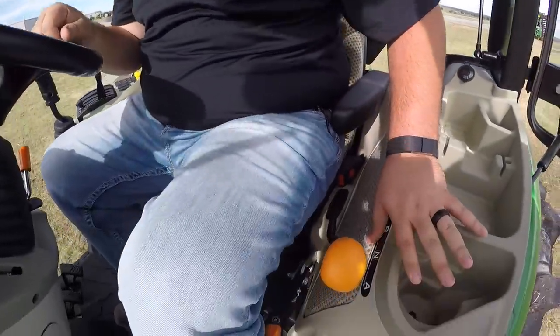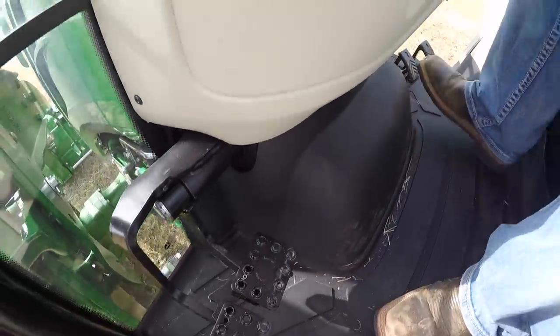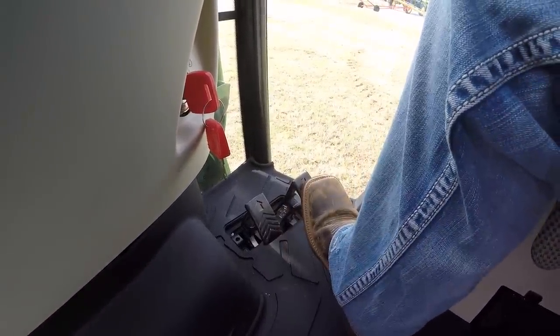I want to point out that this is a three-range transmission, but down here at my feet are the brakes. You do not have a clutch because this is a hydrostatic transmission that runs off of the John Deere twin touch pedals. You have a forward pedal here and reverse here — very similar to driving your car for the inexperienced operator. This is a great ease-of-use feature for any operator — less fatigue, less pushing on a clutch and shifting gears. You select your gear range and then go forward and reverse with these pedals. Very simple.